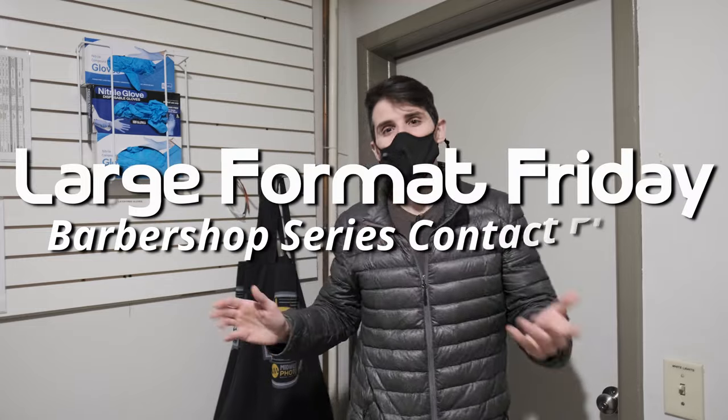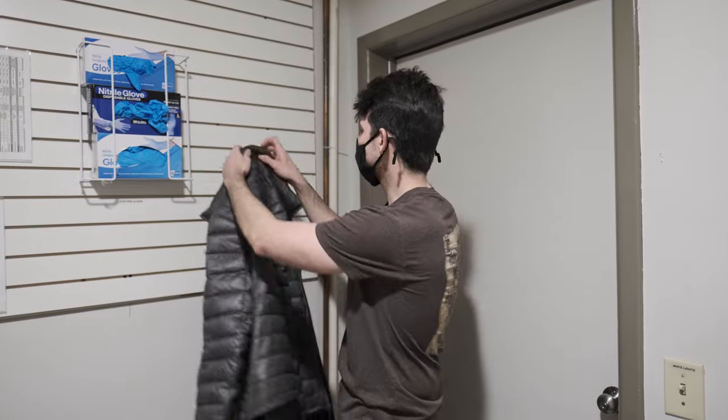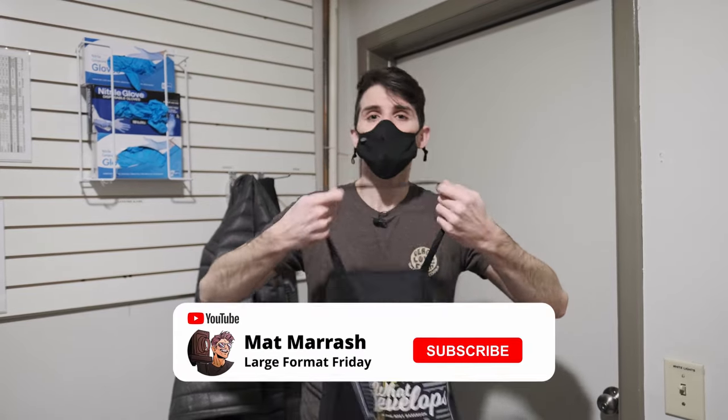Hey there and welcome to Large Format Friday. I'm your host Matt Marash. If this is the first time you're stopping by the channel, there's a playlist of our entire second season of LFF. If you haven't subscribed yet, each and every Friday we're going to be here talking about something large format.